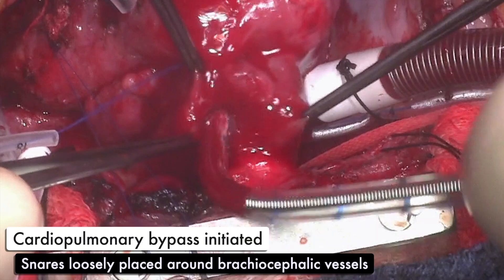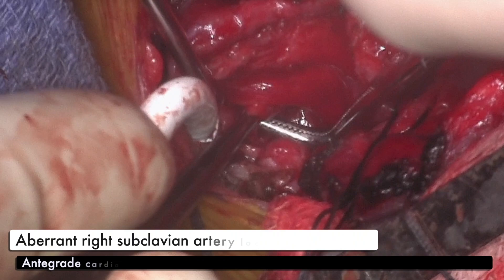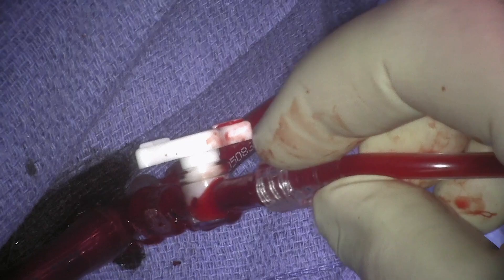The branch pulmonary artery bands are removed and the aortic arch is mobilized. The aberrant right subclavian artery is located and ensnared, and antegrade cardioplegia is delivered through the arterial limb of the circuit. Antegrade cerebral perfusion is then initiated.